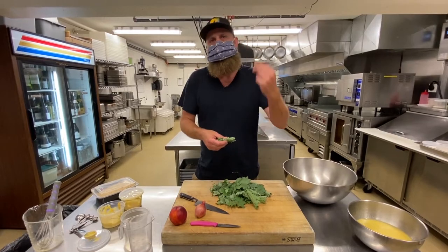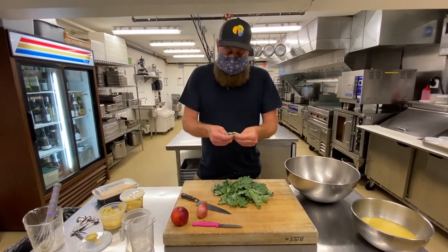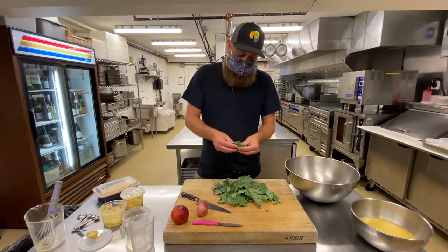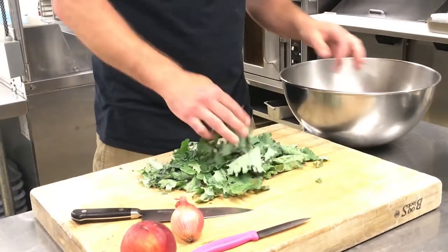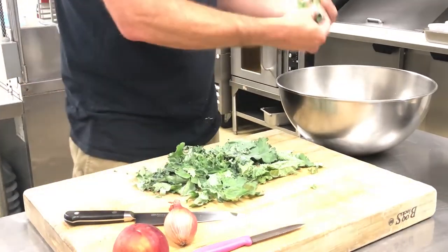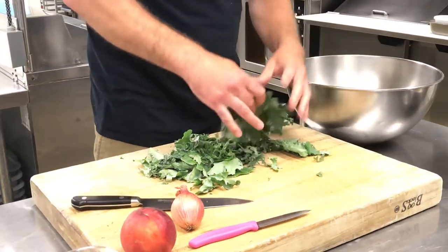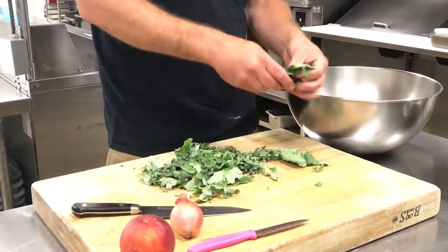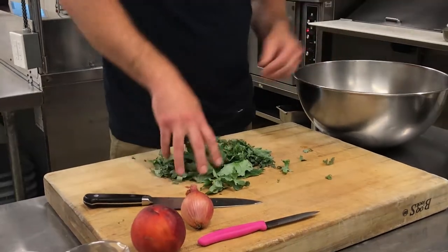Your grocery store will have green curling kales or lacinato. For a hardier kale like lacinato, you might want to cut it a little smaller since it's tougher on the tooth. If it's something very young and tender like this, bigger pieces are fine. We're just tearing. The amount of kale depends on how many people you're serving — I'm just making one salad here.